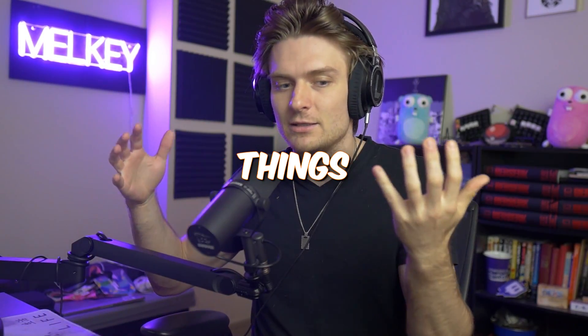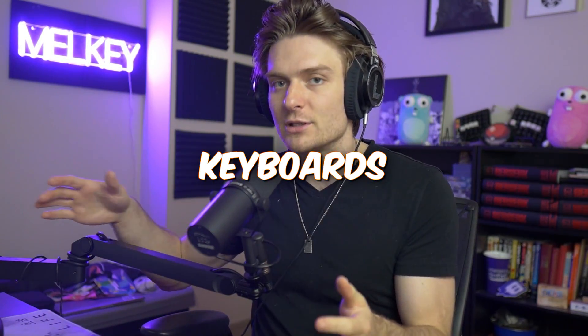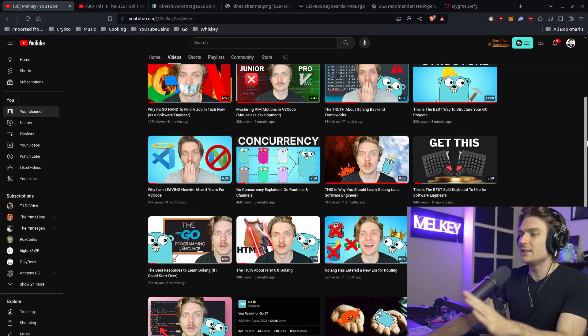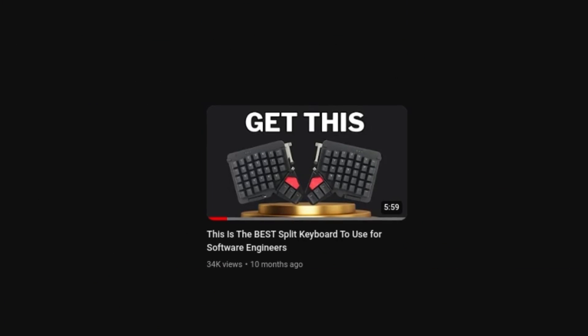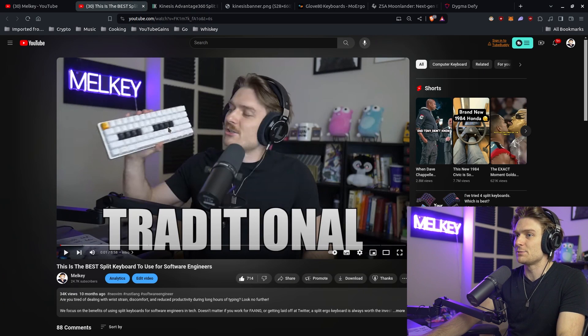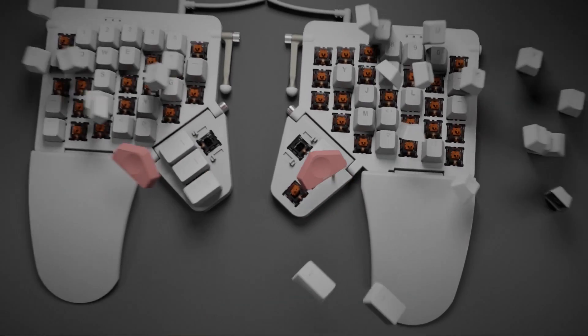As programmers, one of the main things we use are keyboards, and I have a lot of experience with different keyboards. I've gone through the traditional keyboard — this is a very nice one from GMMK — and I've gone through a cool split one where I made a video for the Moon Lander. I want to make this video because I've made yet another switch in what keyboard I like to use.